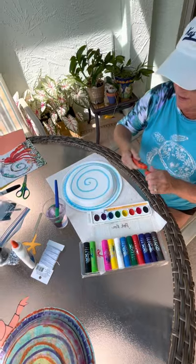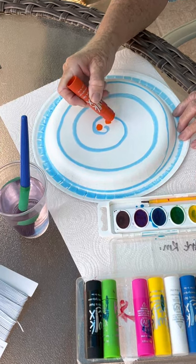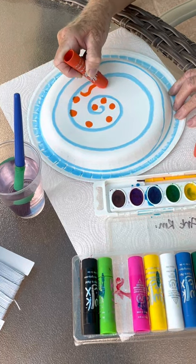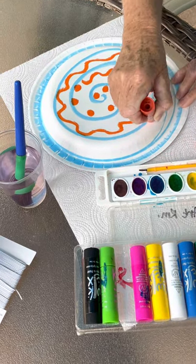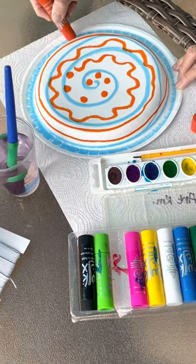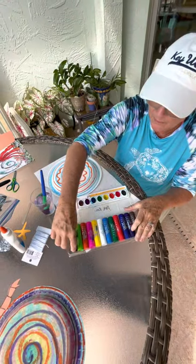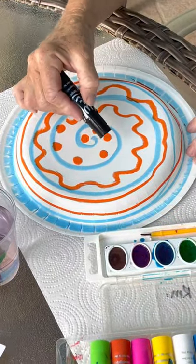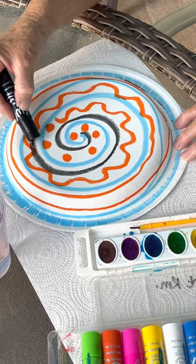Then just continue to add whatever you want to decorate it — you may want to put some dots and follow the spiral around, using any colors you want. I think I'll add one more color. I'm trying some black; I don't want to overuse it, but it makes a nice contrast. Spirals are fun to draw.